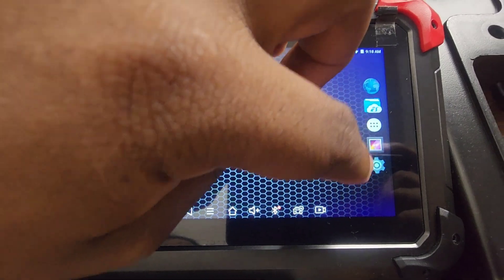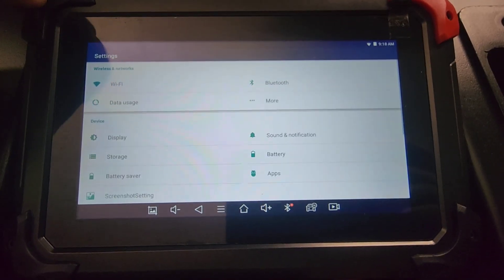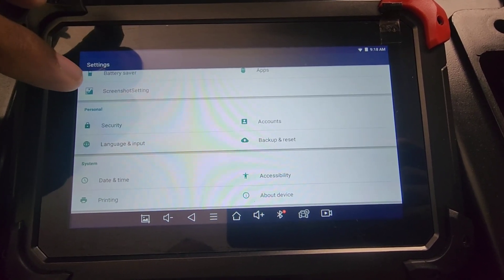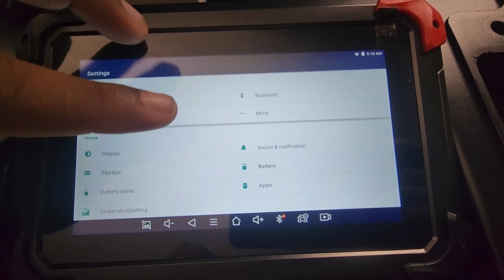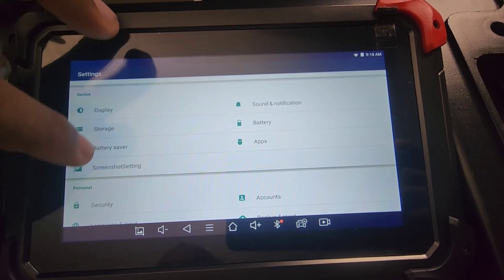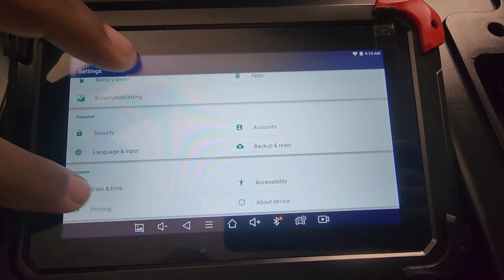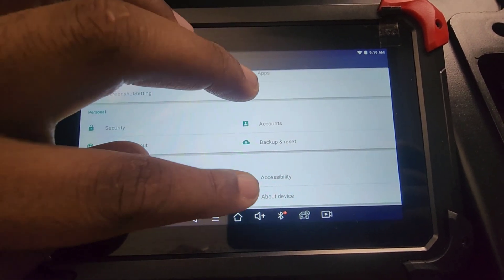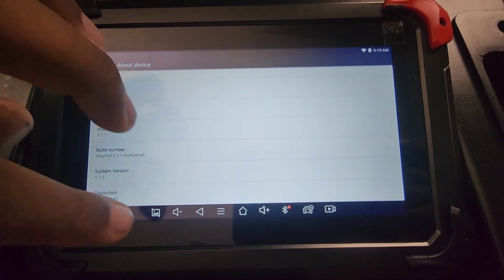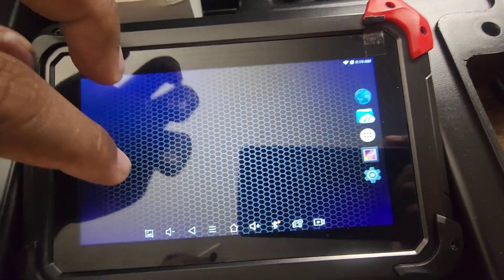Now going to the menu — just like any other Android tablet, it's running Android 11, that's why it looks different. It has basic Wi-Fi, Bluetooth, display, sound, storage, battery, battery saver, apps, screenshot, security, accounts, language, backup and reset, date and time, printing, accessibility, and about device.